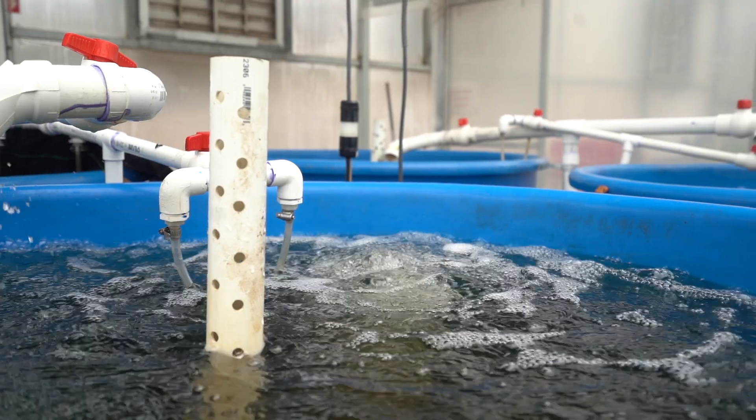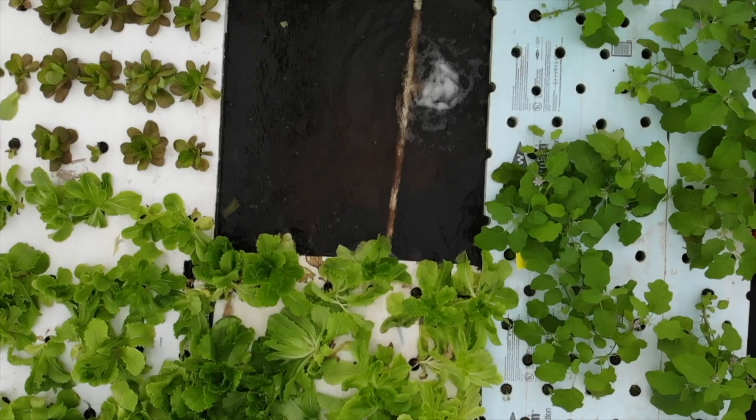Air pumps are used to do a couple of things in aquaponics. Obviously, one of the most important reasons they're used is to aerate fish tanks. They're also used to aerate your plant beds sometimes. You can also use something called an airlift pump to use air to actually pump water up — just another way that air pumps are used.